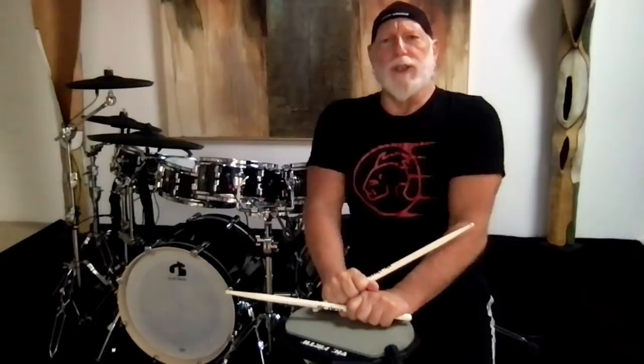Hi everybody, Mike Tirana here talking to you from my secret man cave, and I want to talk to you guys about the double stroke roll.